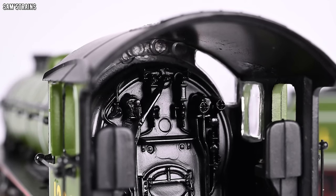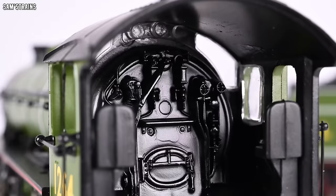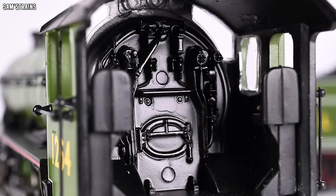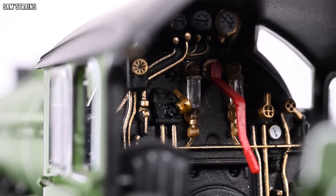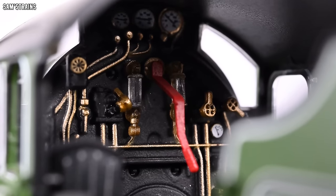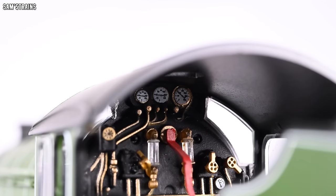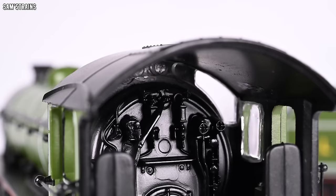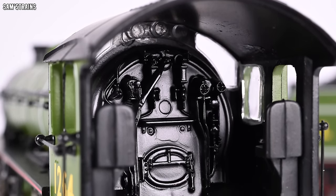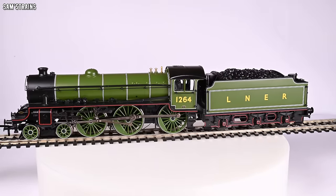Finally, look at the Bachmann cab. How can Bachmann charge £180 for this? What a laughing stock they have become. Here's the Hornby cab — looks a little different, doesn't it? Look at all those separately painted parts, the separate details, the painted gauges, the separately fitted regulator. And then back to Bachmann's — up to £180? No, I don't think so. Really disappointing, and not, I have to admit, unexpected. This is pretty much what I've seen from Bachmann before, but it was worth getting one to check.